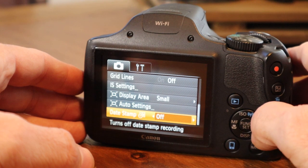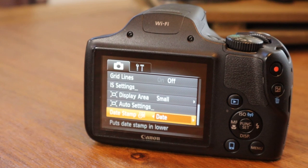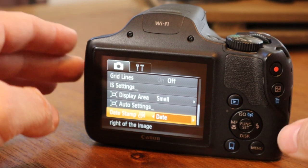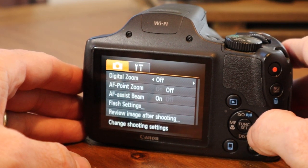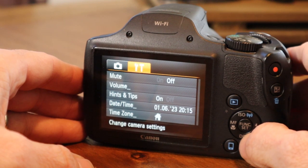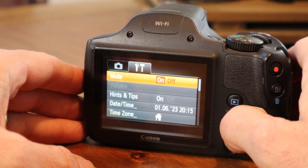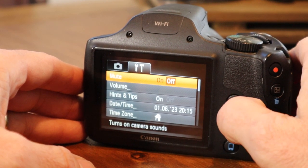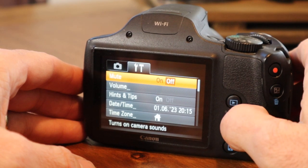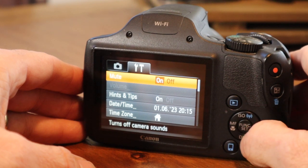Date stamp is a cool feature — it's set to off out of the box, but you're actually able to put a date stamp on all of the pictures that you take. Some cameras have that functionality, some don't — the Canon SX530 does. We went through all of the camera settings. Now we're going over to the general camera settings. Mute — if you wanted to mute, you can toggle the camera sound on and off. You get the idea.